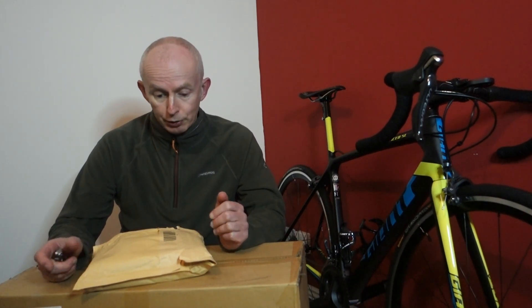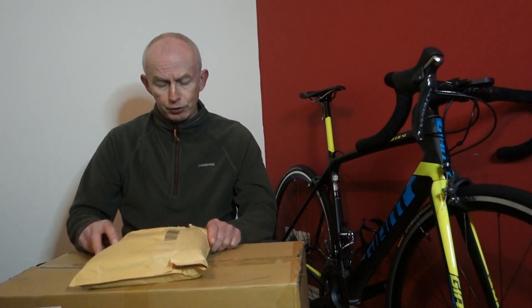Hello everybody, it's Tuesday evening and we're in another lockdown. Because of my job I'm still at work, so I've been at work all day and been busy. Excuse the noise in the background — got my washing going, have to wash my work clothes.